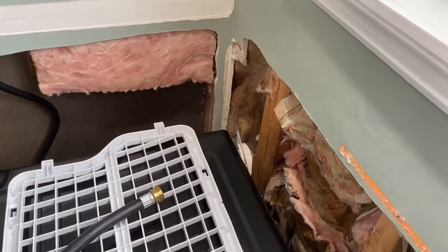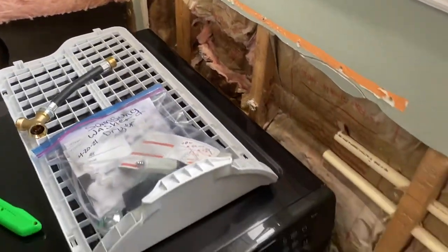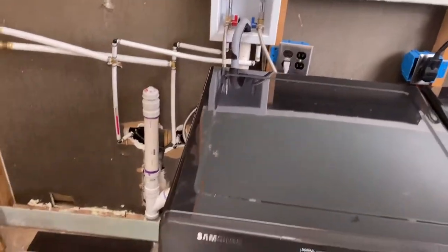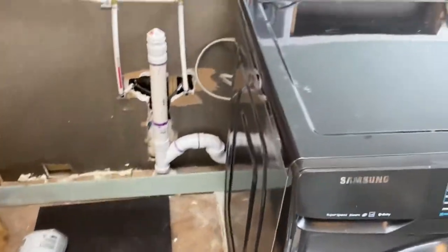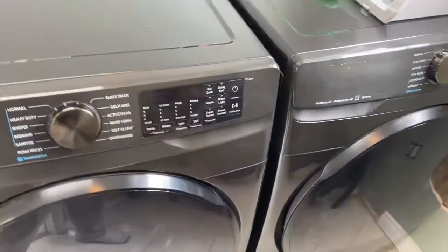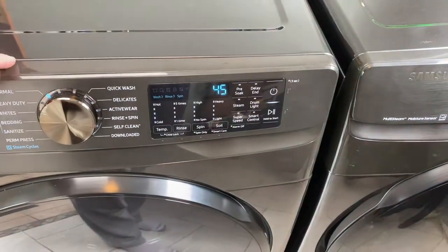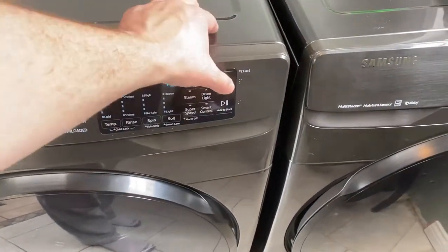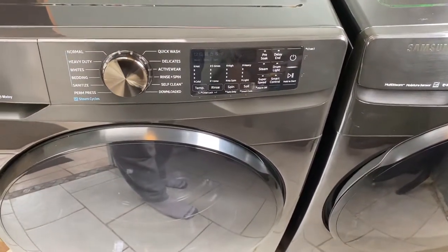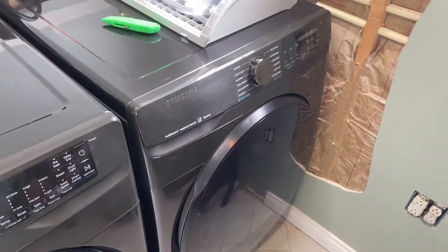The dryer vent goes out right over here and I still need to tidy that up a bit. These will have to slide forward so I can get back there and finish up some stuff. The big part of today is done — they both work. These new Samsungs do some crazy stuff; when they stop, they're like singing to you, which I'll turn off because that's annoying.